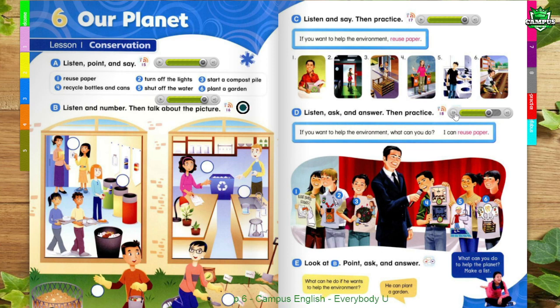5. If you want to help the environment, what can you do? I can shut off the water. 6. If you want to help the environment, what can you do? I can start a compost pile.